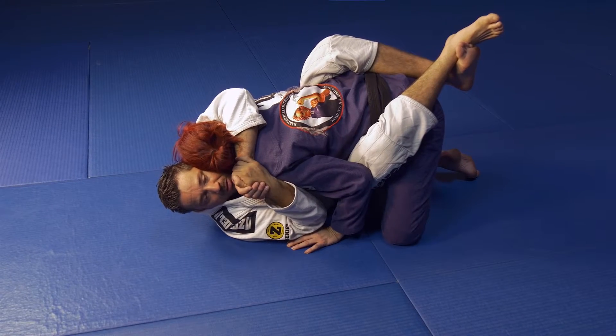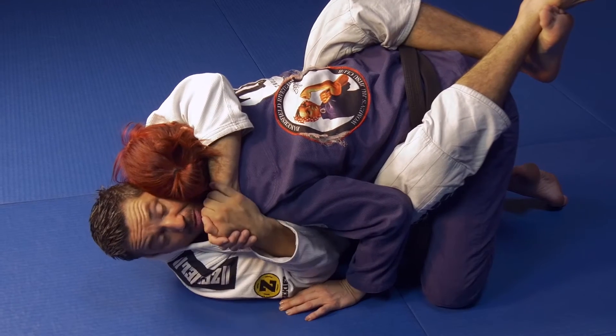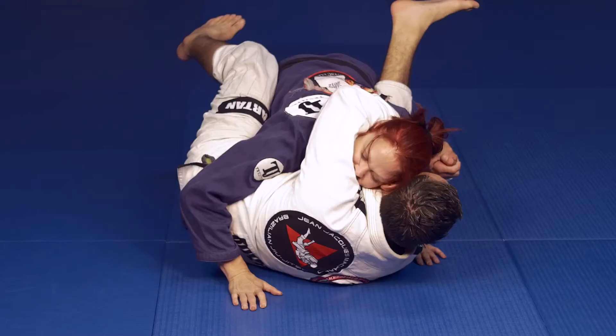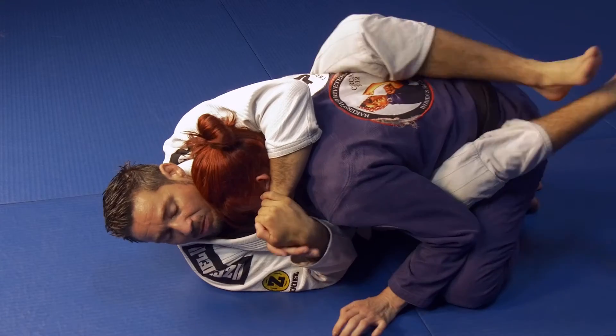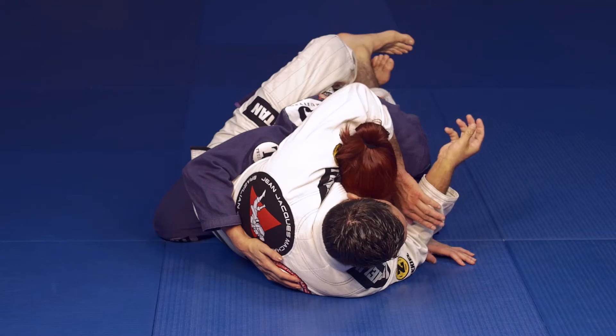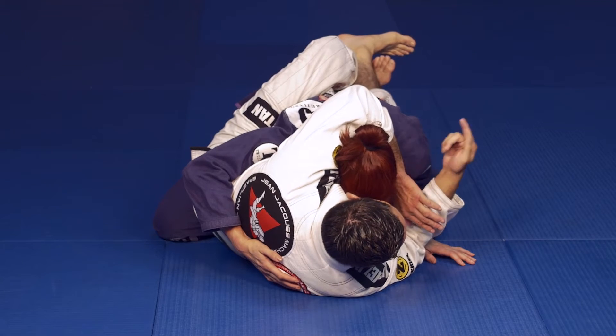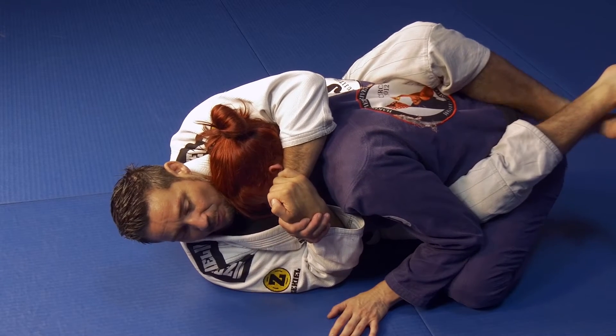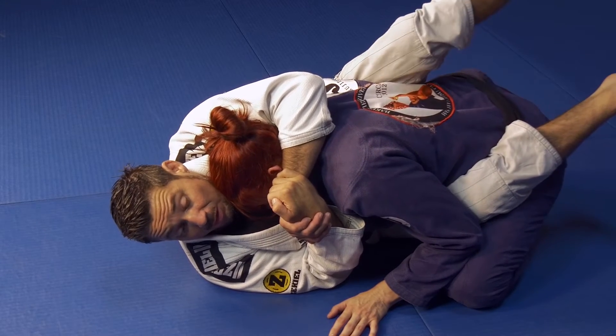I don't have a great angle yet, so I repeat the process — adjust and then lock again. Slowly but surely you start to turn your body around as if you're trying to take their back, but you're not going to, because their arm is on the outside. I'm going to adjust again and keep the process going.